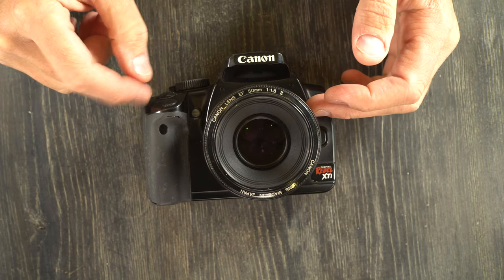Remember that your Canon EOS Digital Rebel XTi is a precision tool and should be handled with care. As long as you take care of your camera, your camera will take care of you. Thank you for watching. Please give me a thumbs up — that lets me know I'm on the right track. Leave any questions or comments below, and if you have suggestions for future videos, I'm happy to make those. I'll see you in the next video.